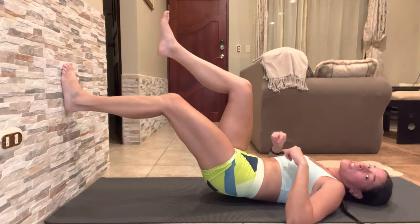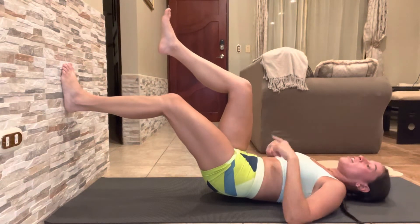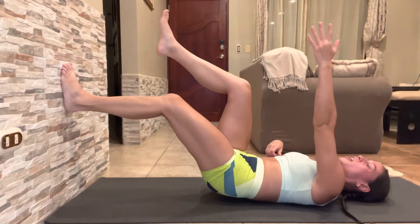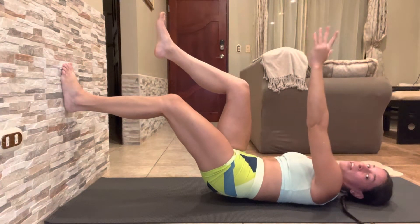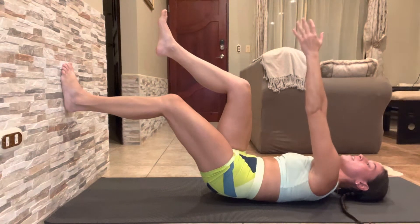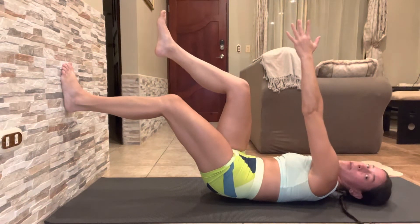You're going to hold this position — it's a lot of work on the leg. If my left leg is on the wall, my left arm is going to reach up, so I have opposite arm and leg reaching up. This shoulder blade is going to come off the ground, and that's going to help open up the space on the back side of my ribs.